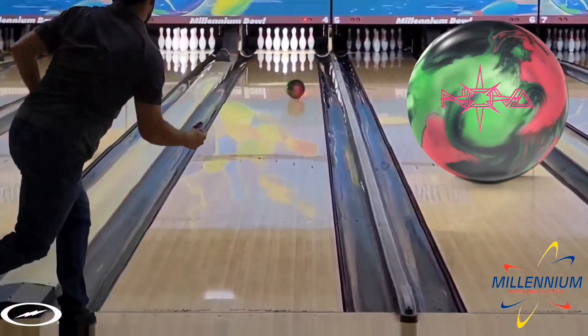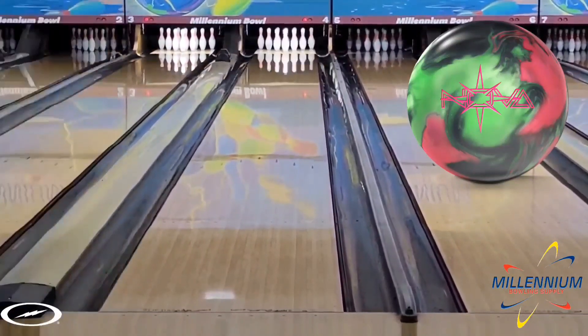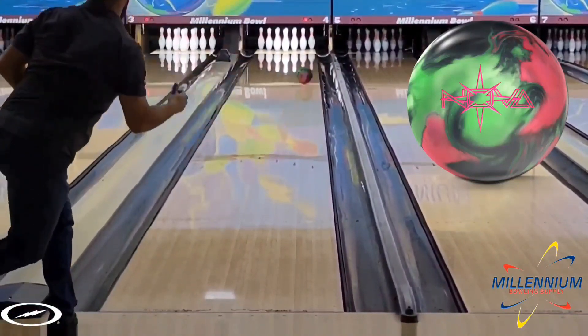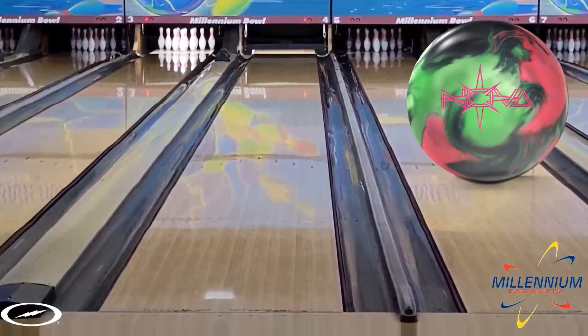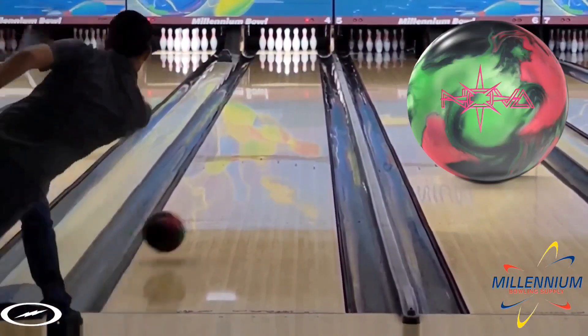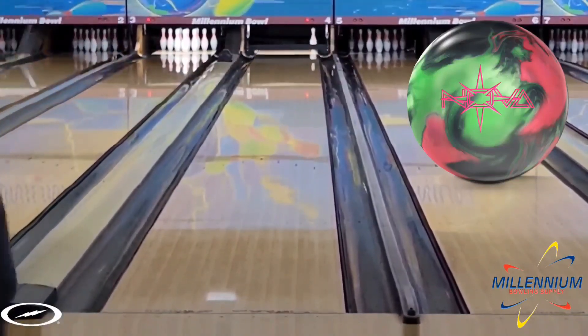For me, a dull asymmetric ball that I can actually get in and shape is not something I really have in my bag, so I do think the Nova is pretty unique and special in that way. At first I had intended to throw this ball against the Proton Physics in the comparison video. I actually threw a couple shots that didn't make the video because of how different the Nova was from the Proton when it was all said and done.